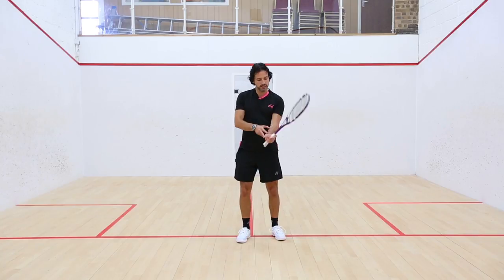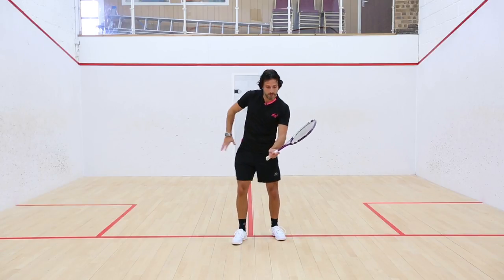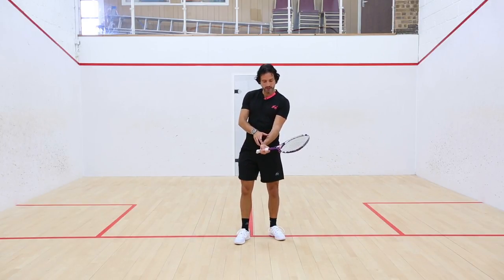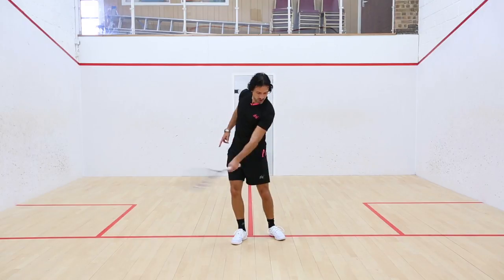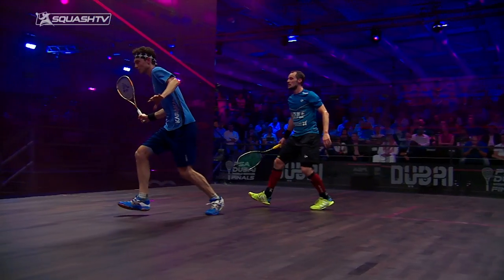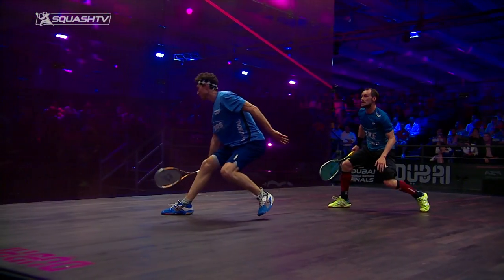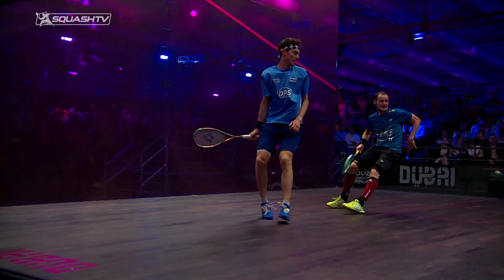If you watch, my wrist comes in and it actually opens the racket head slightly before I snap it across. That drop of the wrist — with thumb pointing up — allows the racket angle to open slightly, which means when I do snap and bring it round, it doesn't roll right over. It stays just enough to keep the ball safe and above the tin, yet allows me to punch it aggressively and attack the line of the ball through.